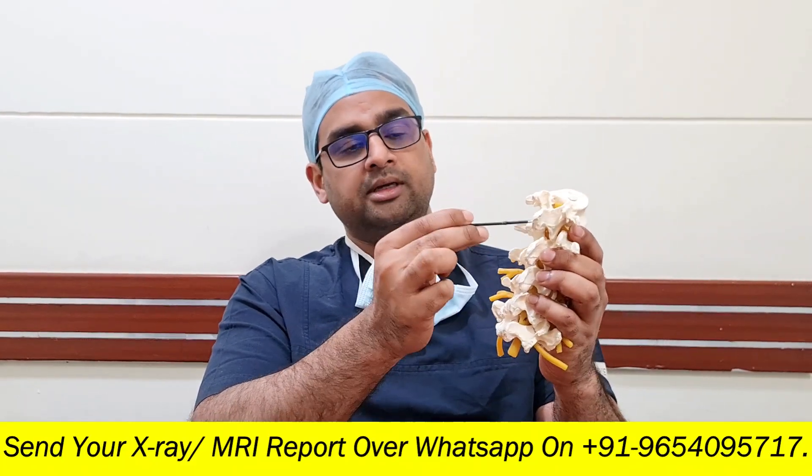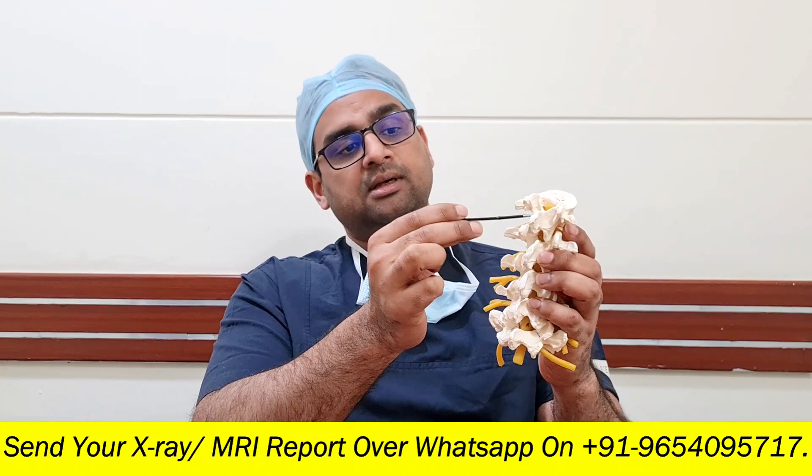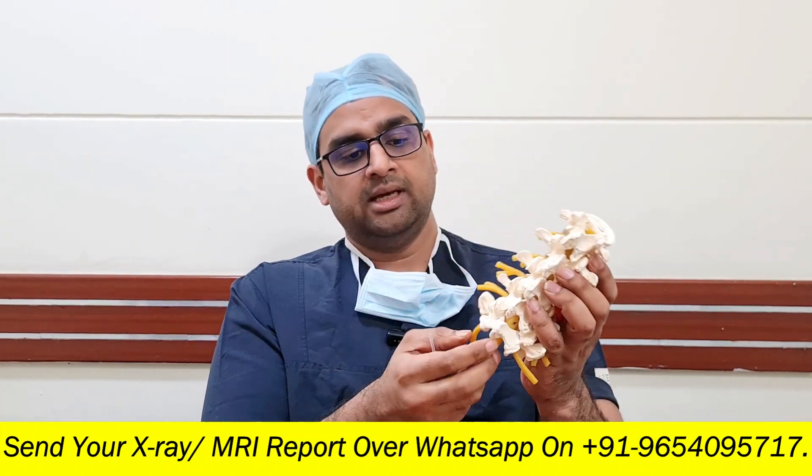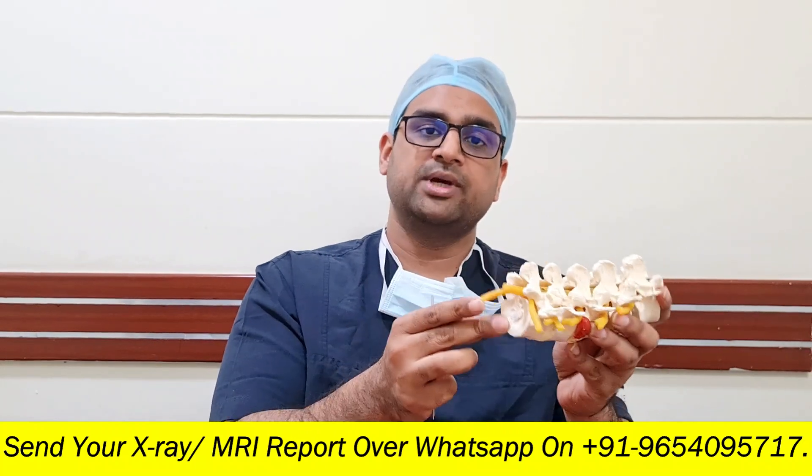If there is age-related degeneration of the spine, sometimes the nerve gets pinched here. So when we do a decompression surgery, we open up the space for the nerve at this point, we cut the inner part of the joint, we remove the spinous process, we remove this bone known as lamina and ultimately the aim is to make space for the nerve.